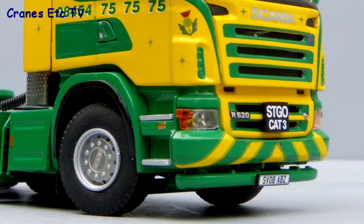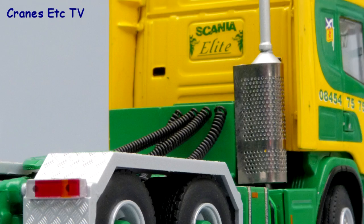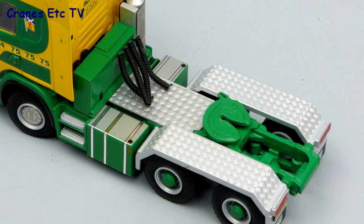A particular feature of the model is the very high quality graphics. These continue round the back of the cab and there's also a high quality exhaust and coiled air lines. The details are also very good at the back with nice mud flaps and a realistic number plate. There's also high quality diamond plating on the wheel arches and a good looking fifth wheel.